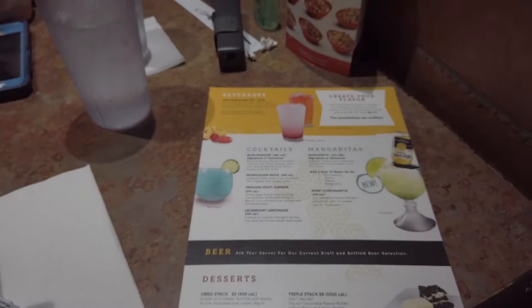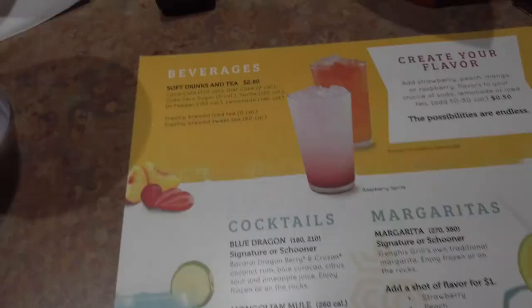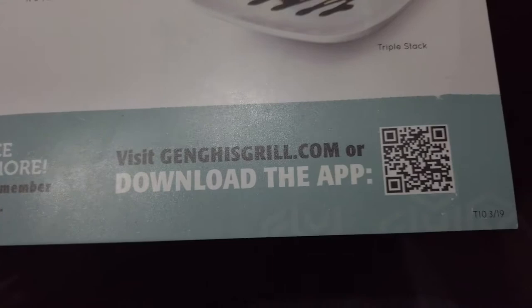On the back they've got a drink menu. If you like dessert, they've got Oreo stacks, chocolate peanut butter, a lemon berry stack, a triple stack, and a classic brownie for $5. They've got soft drinks, teas, create-your-own flavors, cocktails, and margaritas. Don't forget about the Genghis Rewards where you earn free food — download the app at GenghisGrill.com.